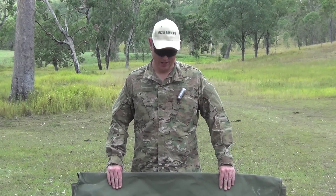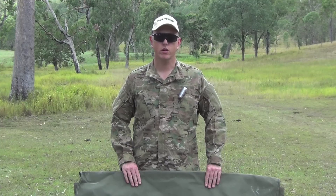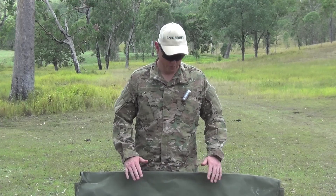Hey guys, welcome to Aussie Reviews. Today I've got a new product from a brand new Australian company called ATA Tactical. Now these guys are new into the shooting market, they're an Australian company as I said, and what I've got here today is an actual shooting bench.